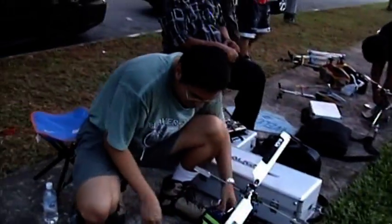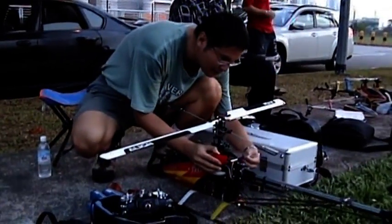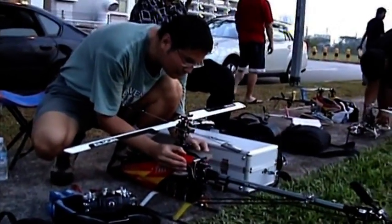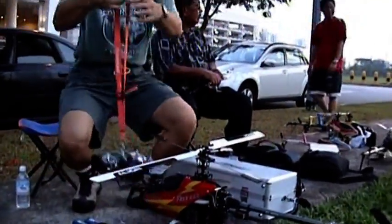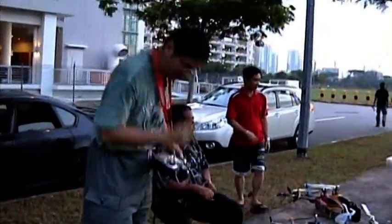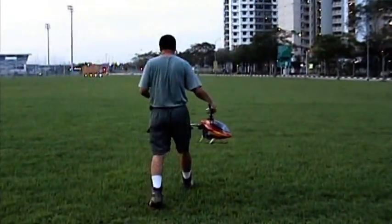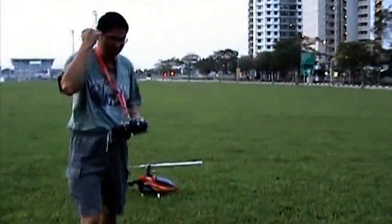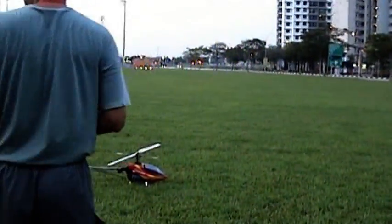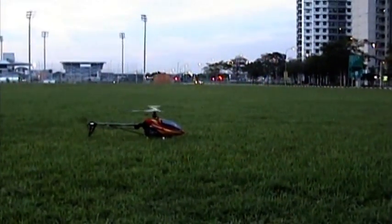So today the test is gonna be — here goes, the pilot is ready, so is this bird. Okay, we have contact.